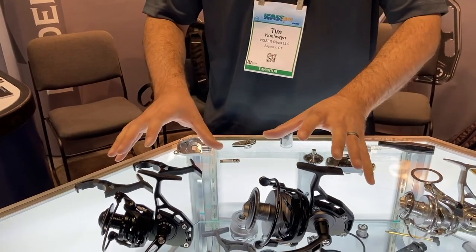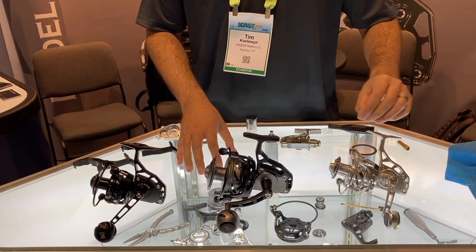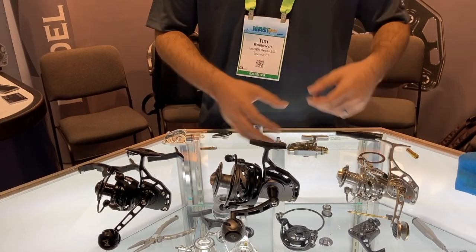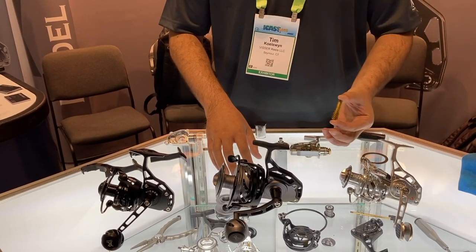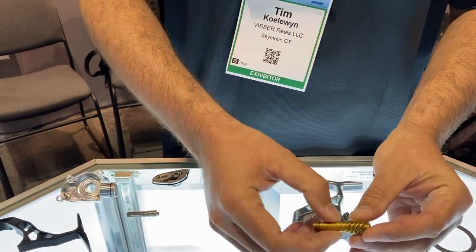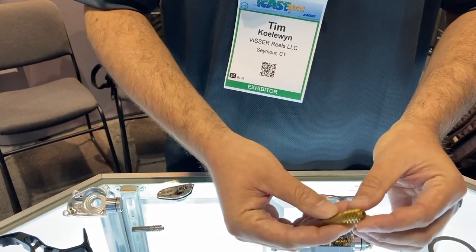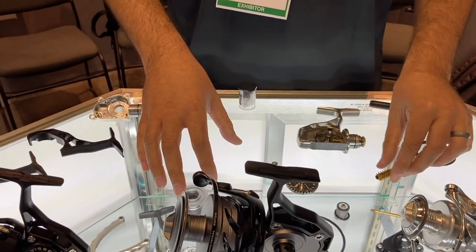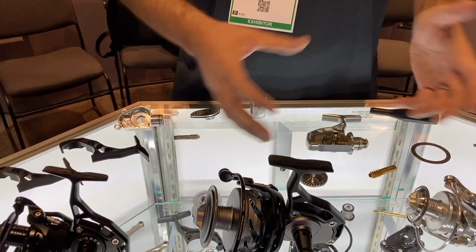The biggest difference between the current number series and our Model S series is we have a few upgraded internals. With the Model S, you get ceramic bearings versus the stainless steel — a little bit more longevity, a little smoother out of the ceramic bearings. On all of our internals — the pinion, your main gear, and the spool shaft itself — we coat that with a titanium nitride. That helps out with lubricity a little bit, makes it a little bit smoother, and also adds longevity with a lot less wear on those parts. That coating is on the shaft, on the pinion, and on the spool itself.